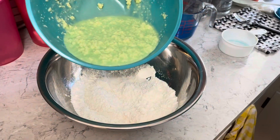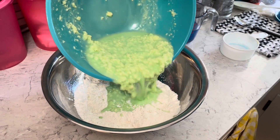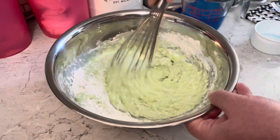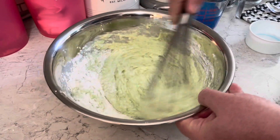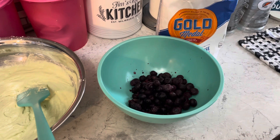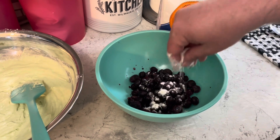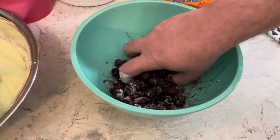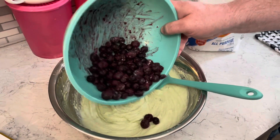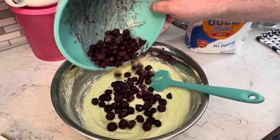Pour that into the dry mix — it's a very weird consistency. Whisk that together. Add two cups of frozen blueberries, toss them in a pinch of flour and cover them up, then fold those into your muffin mix.